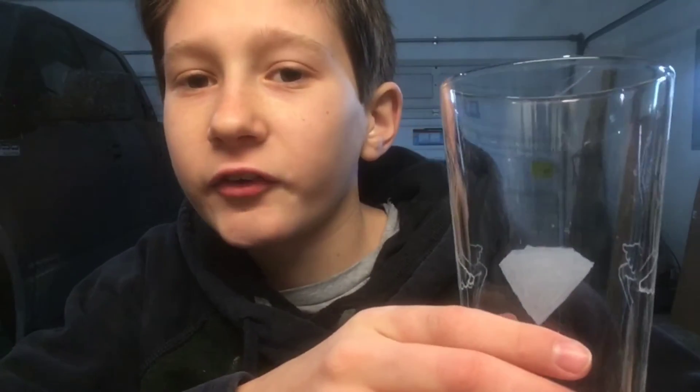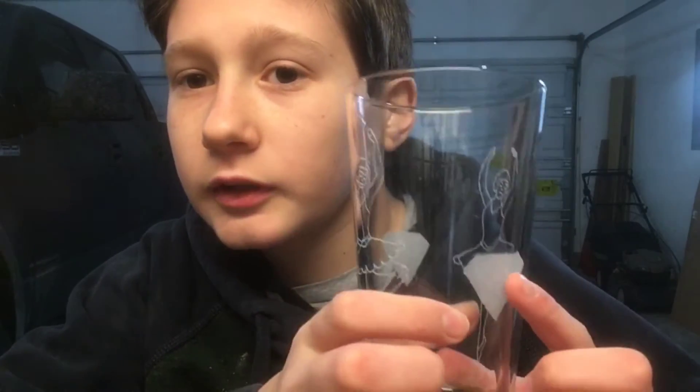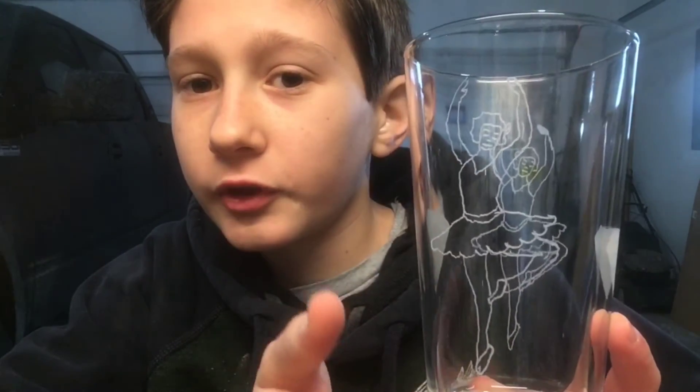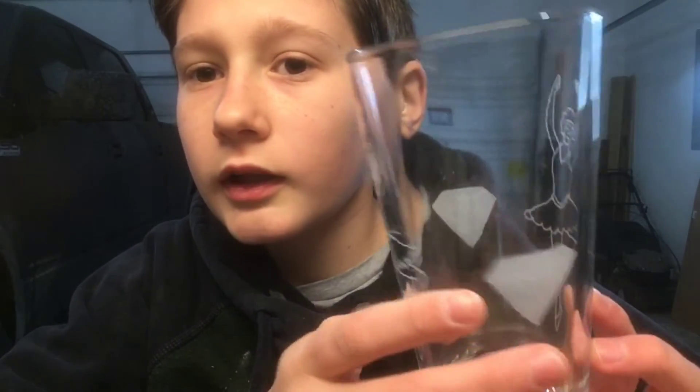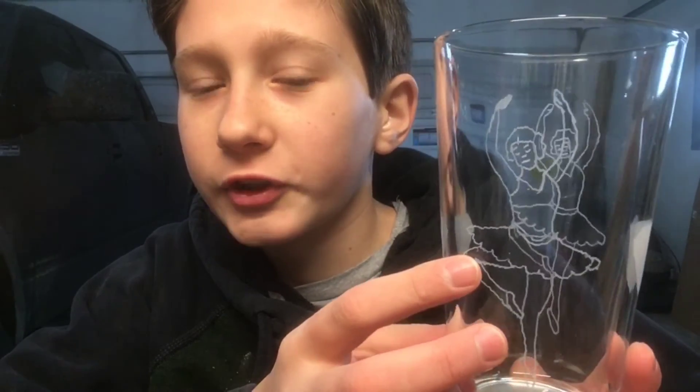I put diamonds on each side because my sister dances for the diamond dancers, and I put a dancer on because she is a dancer. If you like this video, please leave a like and make sure to check out my other videos.